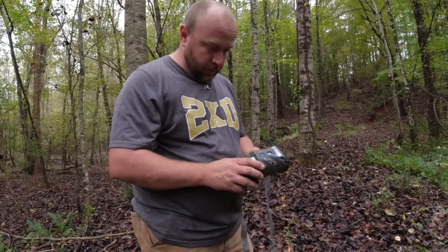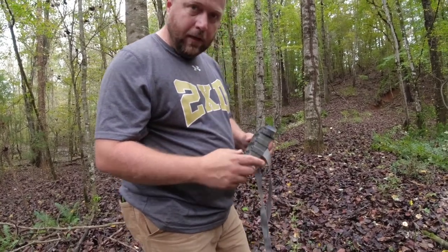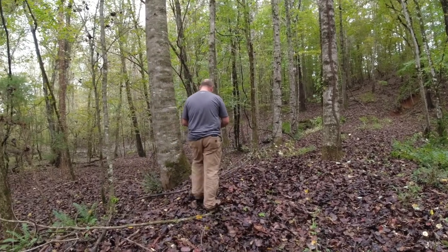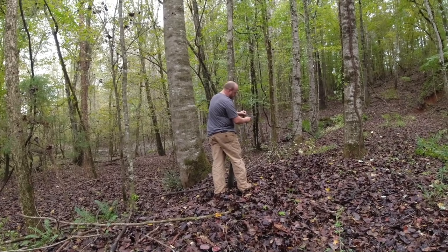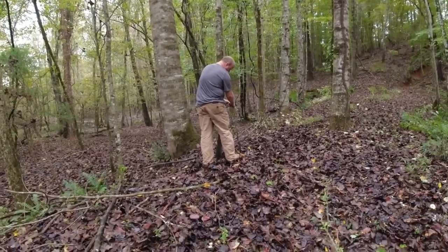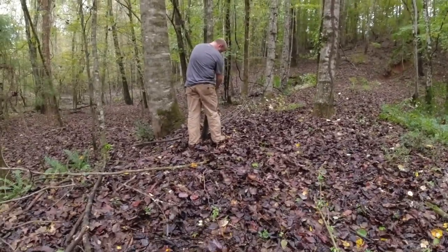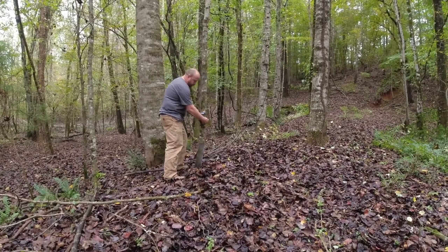Alright, last thing we're going to do with this spot - our new spot - is put this camera up and see if we can watch them. This is an old Wild Game Innovations camera. But I tell you, for the money, this camera has lasted longer than any other memory card camera I've had. Of course we've converted to cell cameras now. Being that this is at my house, I can check it pretty often. I typically like to put these about belly high, but this one's facing downhill a little bit.